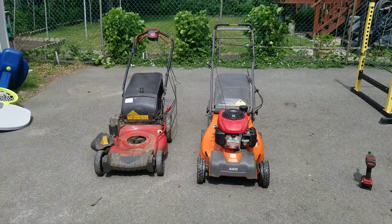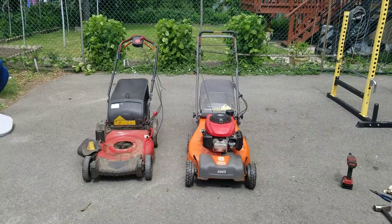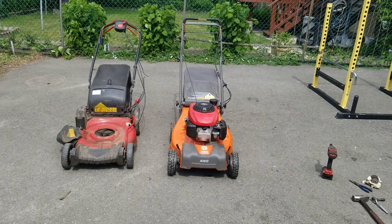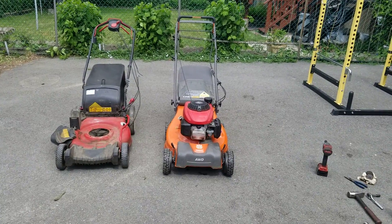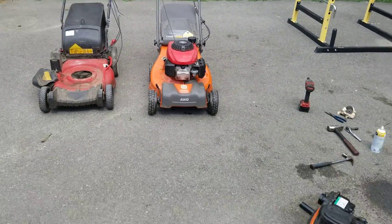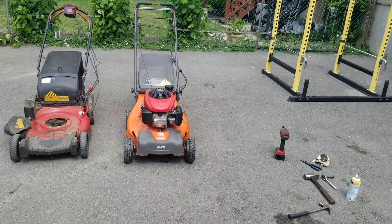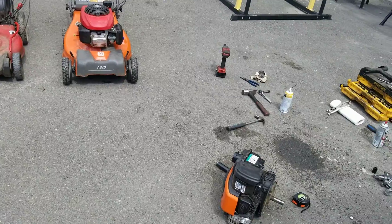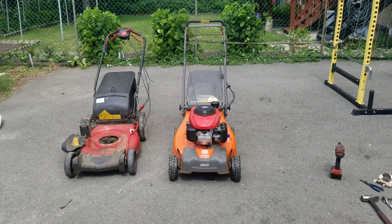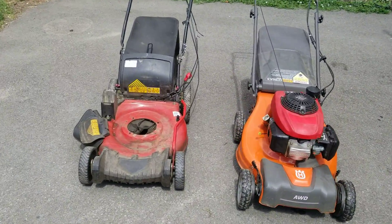Hello YouTube, this will be part two of the engine swap video on these lawnmowers. I got the Husqvarna all-wheel drive 221a lawnmower — it's a nice machine, but the Briggs & Stratton 625 EX engine's crankshaft hit a log and bent. I have replaced it with a Honda GCV160 engine. This is gonna be on the more technical side of things.